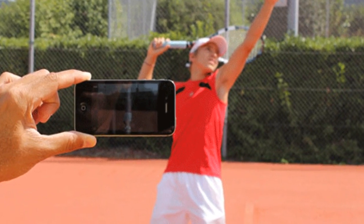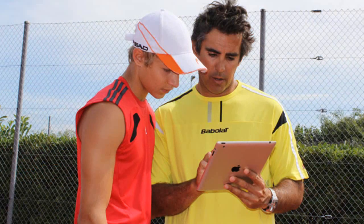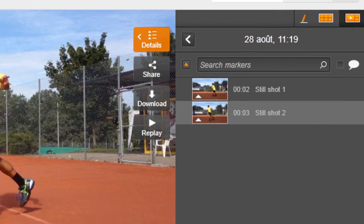Dartfish Express is an app designed to do two things simply and well: first, to help you give convenient video feedback, and then to let you quickly upload enriched video to the Dartfish TV video sharing website.